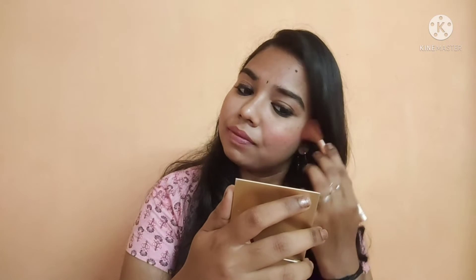The 3rd hack is blush. Blush is for the cheeks — start with a brush, go above and keep it correct. You can use any compact powder.